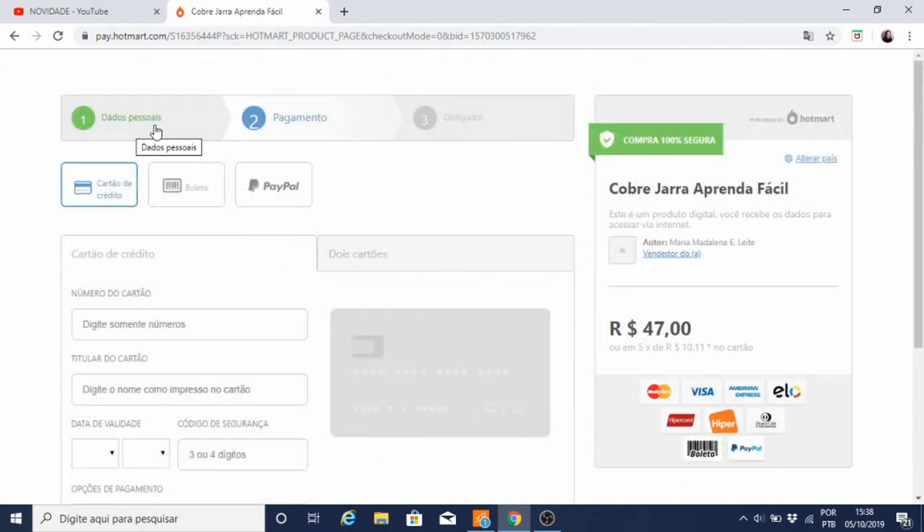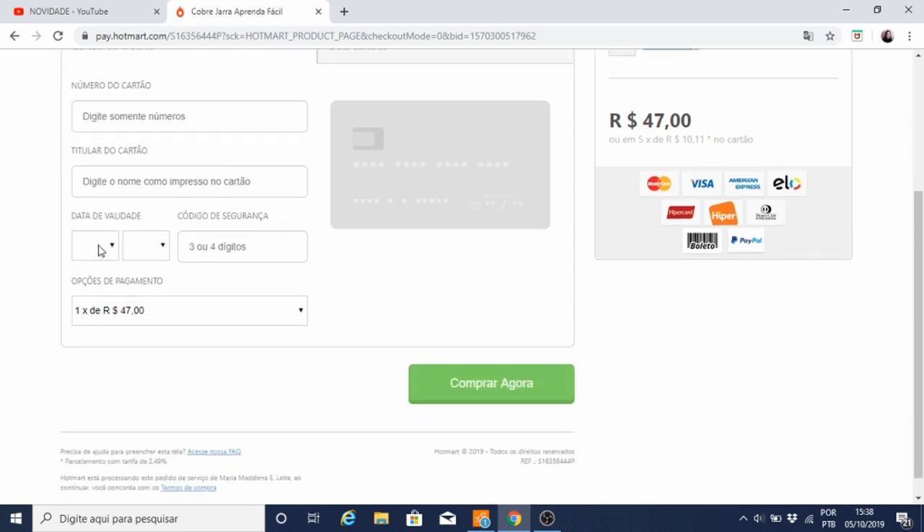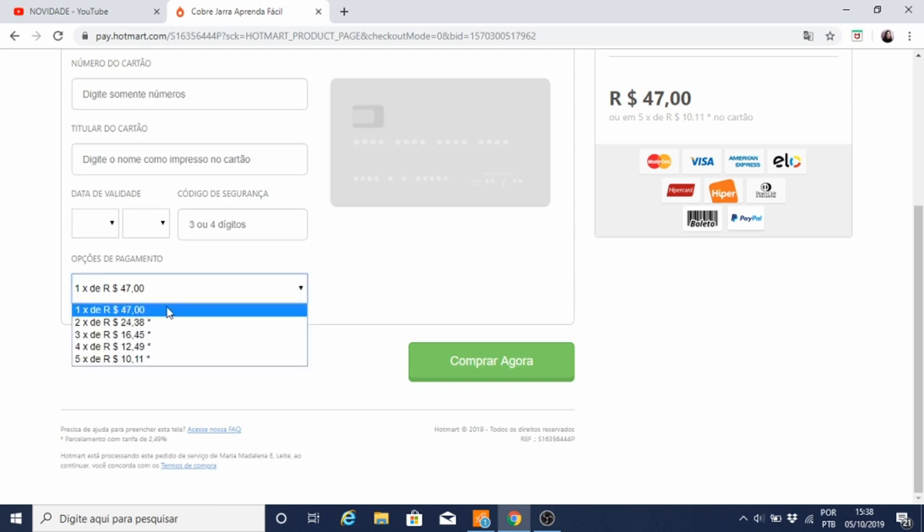Depois de preencher seus dados pessoais e clicar no próximo passo, você será direcionado para esta página de pagamento. Aqui você vai escolher a forma que você deseja pagar. Se for no cartão, você vai preencher os dados do cartão: o número, o nome do titular do cartão, a validade. O código de segurança é aqueles três números que ficam na parte de trás do cartão. Aqui você escolhe em quantas parcelas você quer pagar e clica em comprar agora.